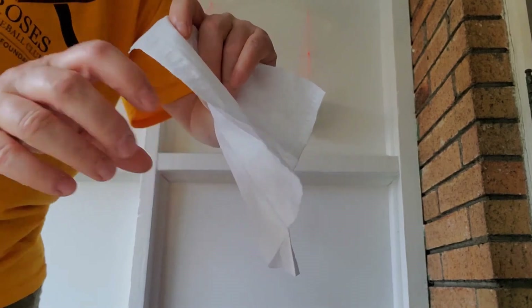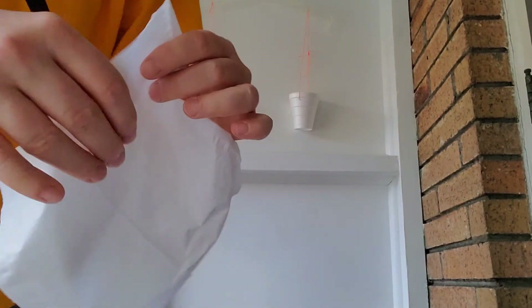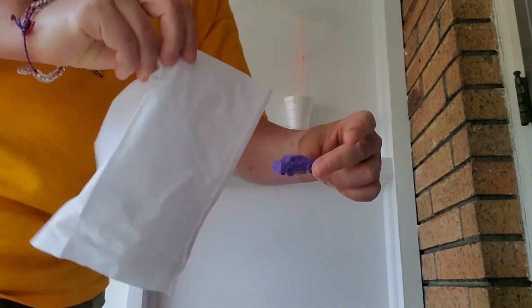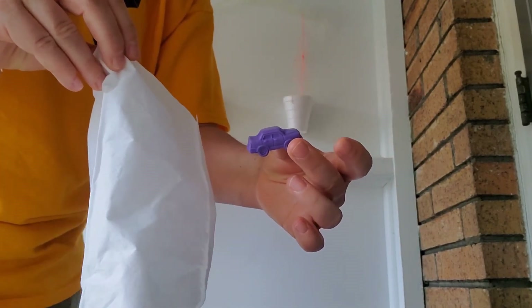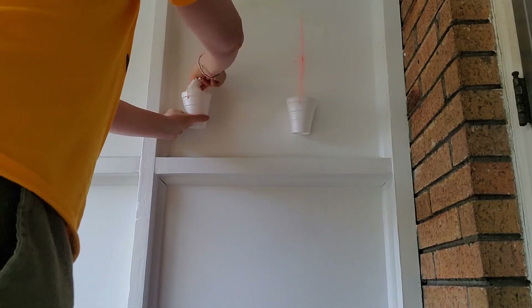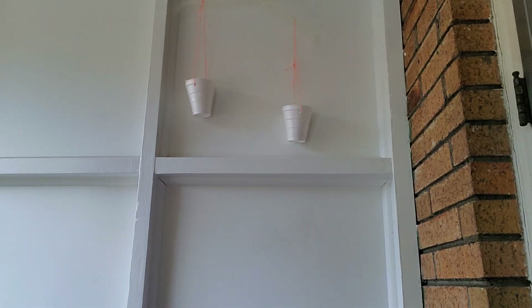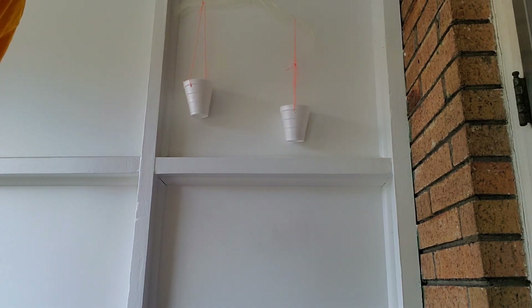Now I have a tissue and I have a car. Which one is bigger? The tissue is much bigger, isn't it? Which one do you think will weigh more? Let's see — I'll put the tissue in this side and the car in the other. The car was smaller but it was heavier, wasn't it?